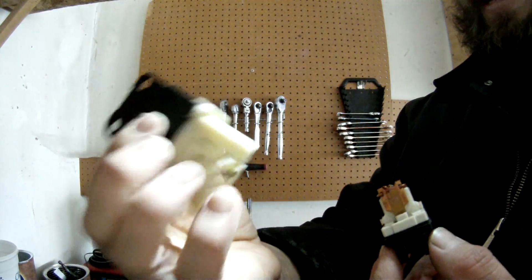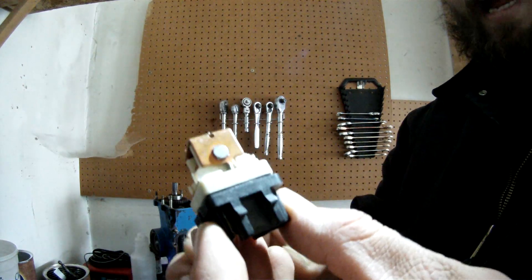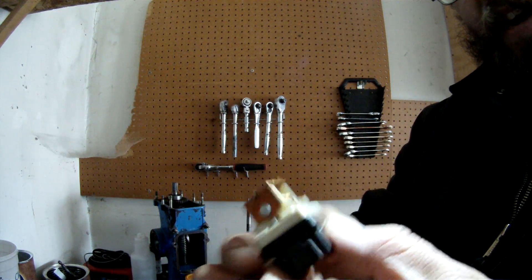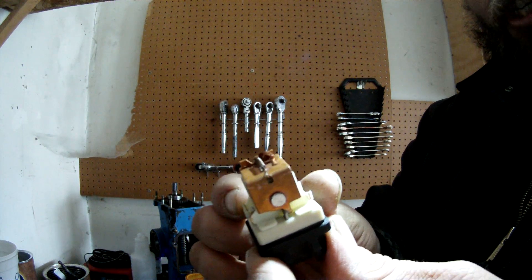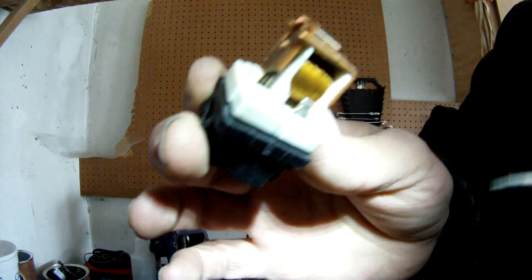I've got a smaller relay here — this one is out of an '85 Corvette and this one is out of a '96 Chevy S10. As you can see, pretty much the same thing.